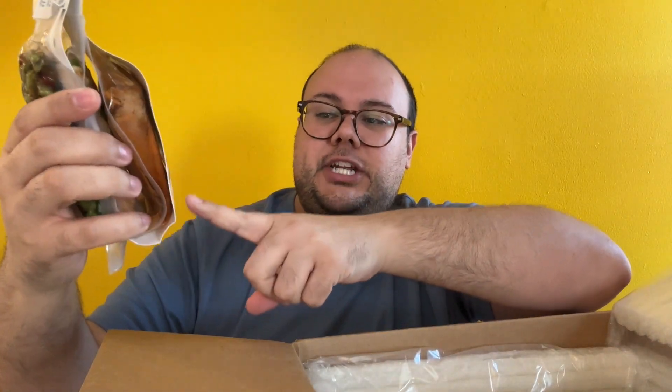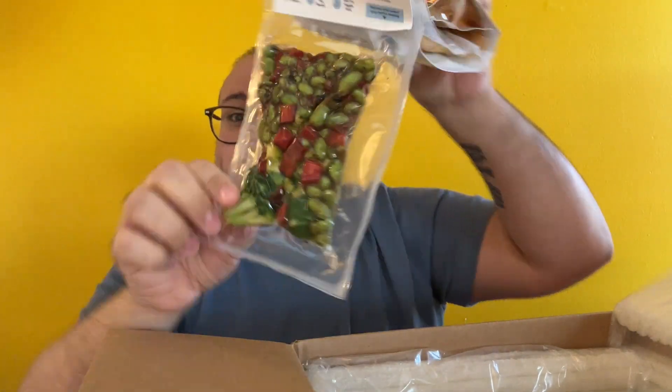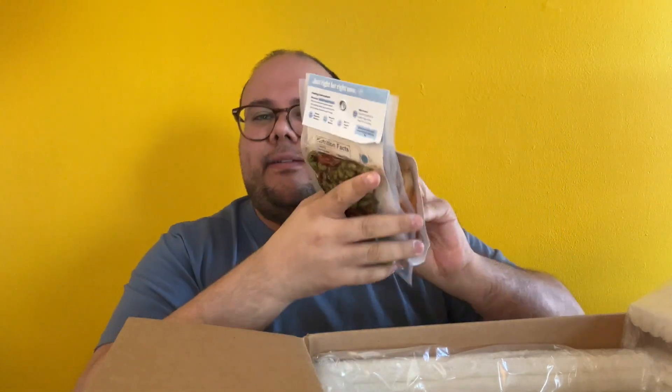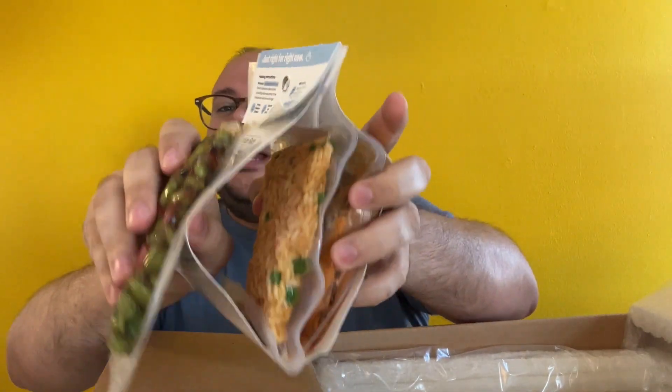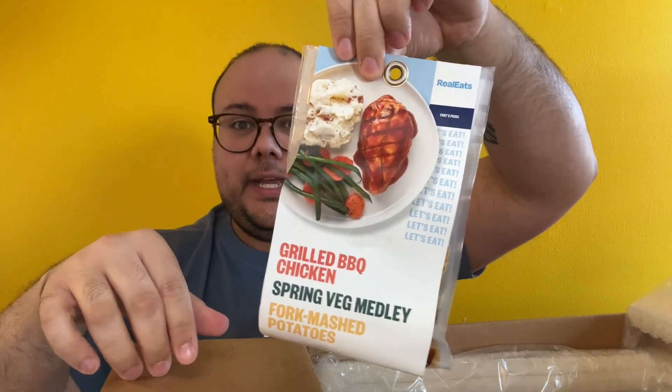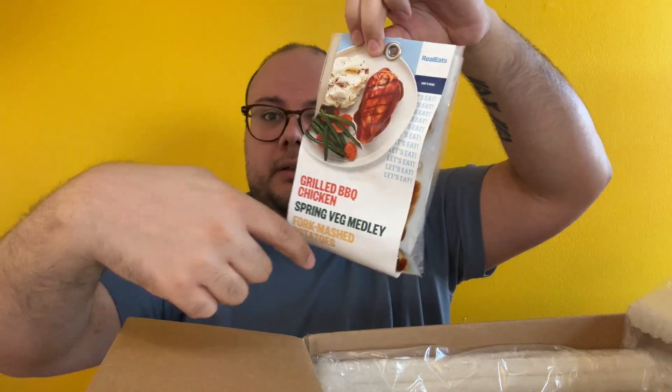The honey sesame chicken comes with sesame chicken, a vegetable medley, and a stir-fry rice. The veggies have broccoli, peppers, and edamame — and these aren't boring either; the flavors behind it are really good. We have a rice and the chicken, bundled together — six minutes to cook for the chicken, three for the veggies. There's also a more simple, traditional safe option: grilled barbecue chicken, vegetables, and a mashed potato. You can really get a full food pyramid going with your meals.